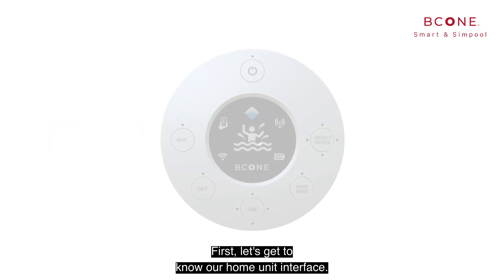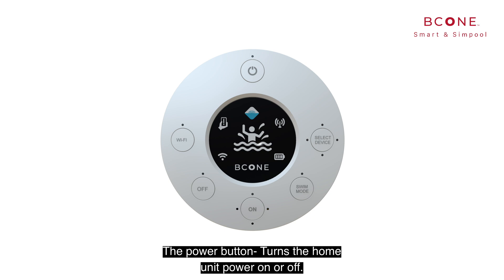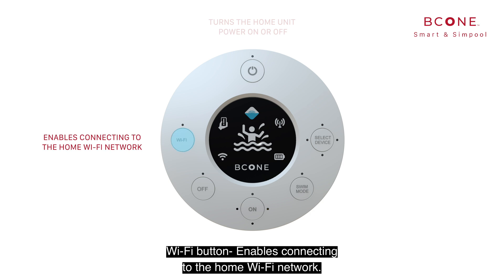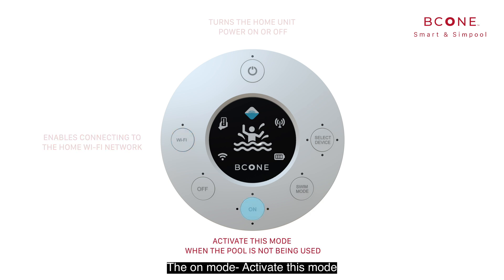First, let's get to know our home unit interface. The power button turns the home unit power on or off. The Wi-Fi button enables connecting to the home Wi-Fi network. The on mode: activate this mode when the pool is not being used and there is a need to detect entrance to the pool.